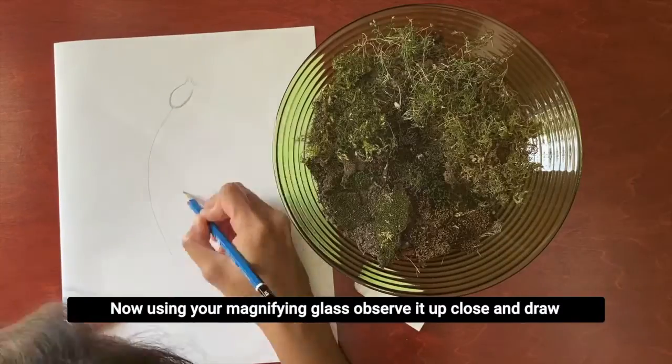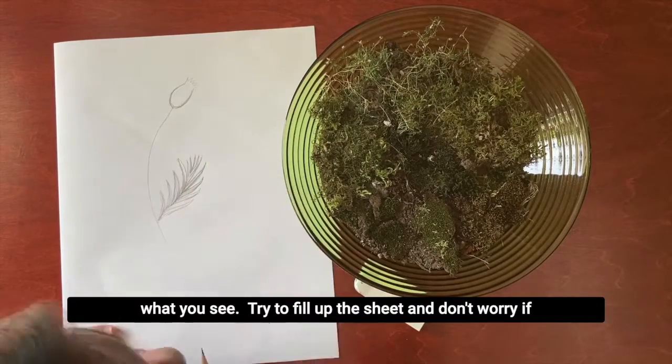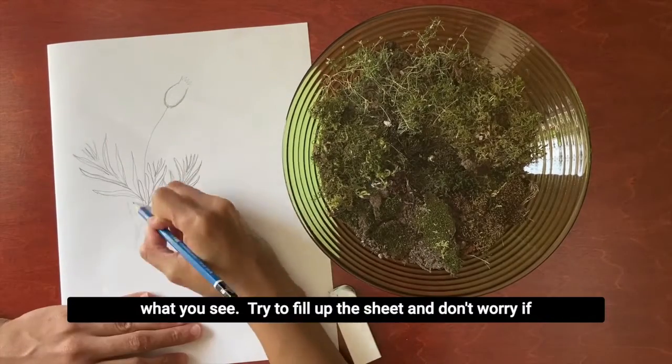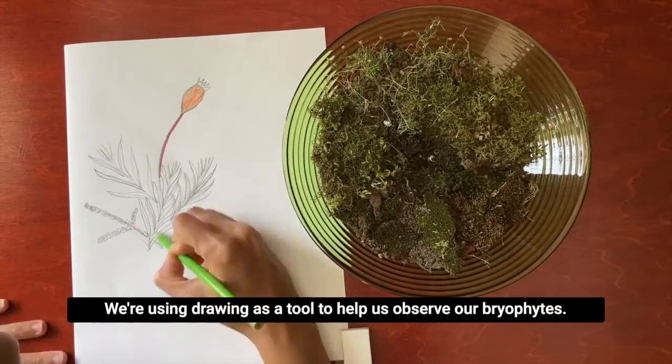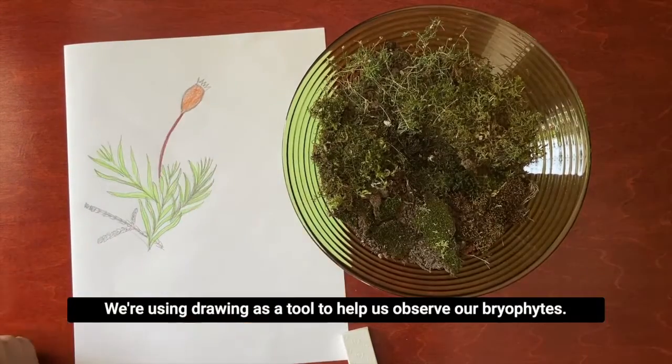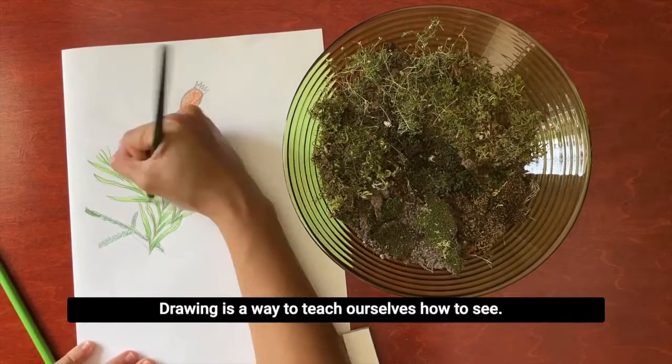Now using your magnifying glass, observe it up close and draw what you see. Try to fill up the sheet and don't worry if your drawing is rough or if you don't recreate it perfectly. We're using drawing as a tool to help us observe our bryophytes. Drawing is a way to teach ourselves how to see.